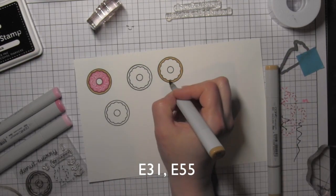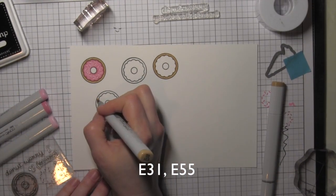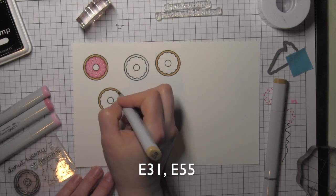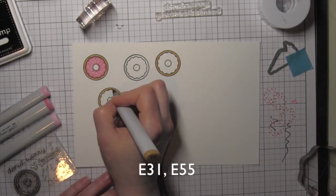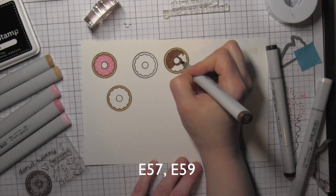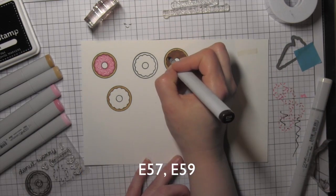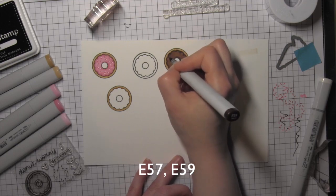I'm going to move on to coloring the two other donuts I'm going to use for my card design, again using the E31 and E55 Copic markers. The E31 is the base color and then a little E55 to just add some dimension. I'm not even blending after I add that darker color. For my chocolate donut I'm going to use a base of E57 and then go back in with the E59 to really deepen and darken it and give it more of that chocolate frosting look.